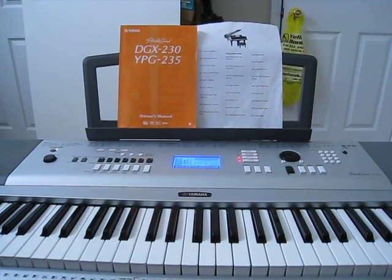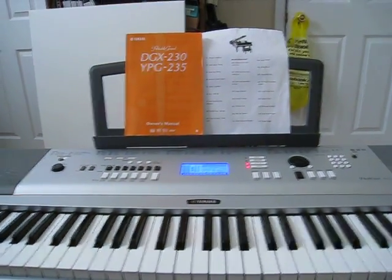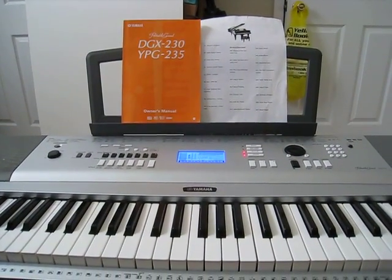Hello, this is the Sleeve, and today I'll be teaching you how to play Ganon's Castle theme on piano.